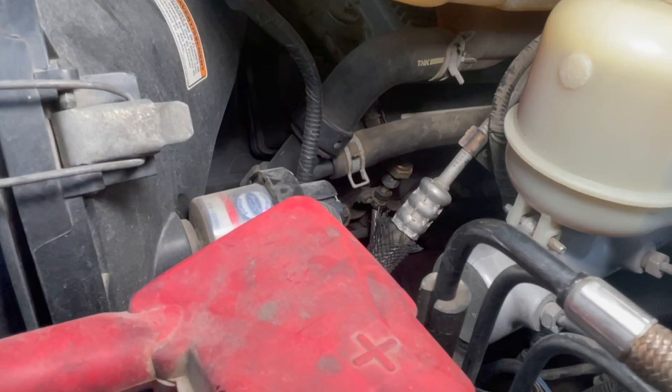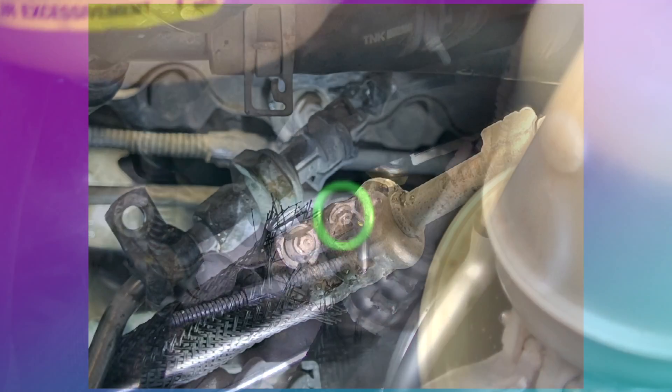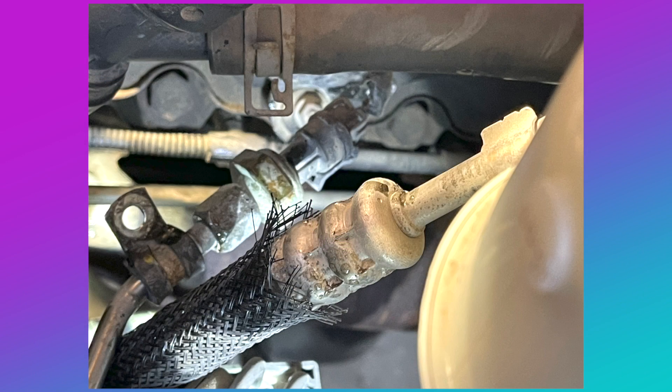The next step is to remove the nut from the clamp beneath the reservoir. With the clamp removed, the line can be pulled down and the electrical plug can be disconnected. With the selection of tools outlined, this can be done in less than 15 minutes.